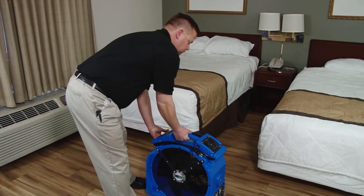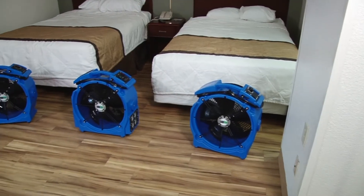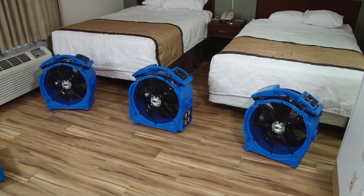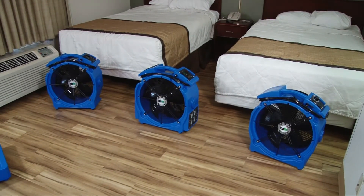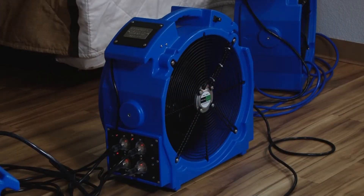After prepping the room for heat, place the heater and the additional axial fans following this diagram to create the proper airflow. You will need to adjust the heater placement to maximize airflow according to the actual room configuration. Remember, the idea is that you will be turning the room into a convection oven through the use of high heat and air movement.